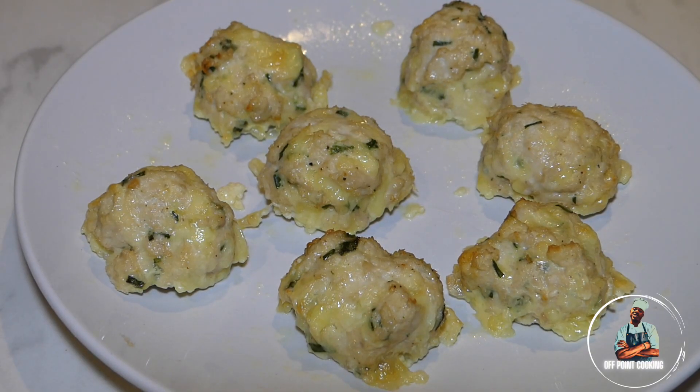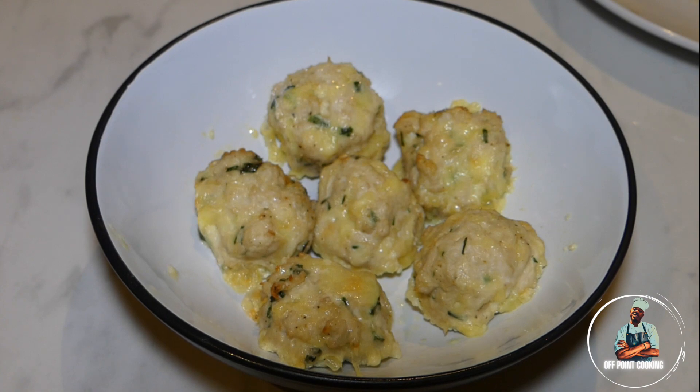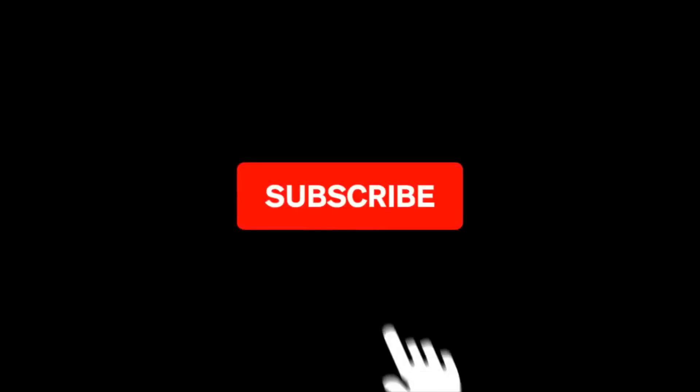This has been another episode of Off Point Cooking. Hope you enjoyed. Please like the video and most importantly please subscribe to my channel. Bye!